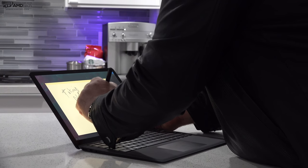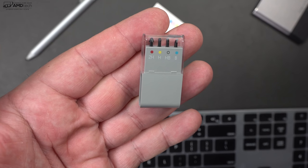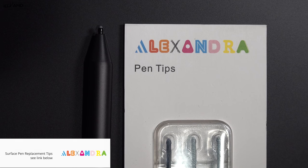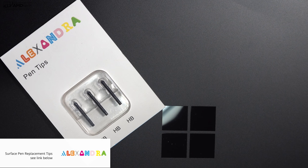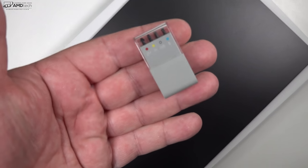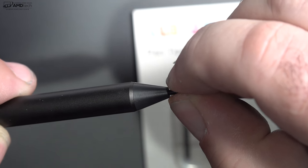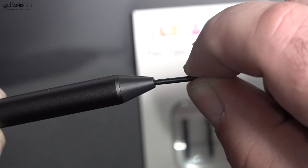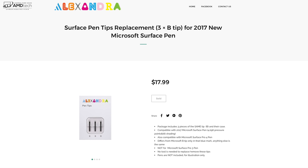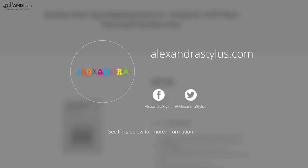One thing I noticed when using the Surface Pen over a long period of time is that the pen tips will wear out, so you will need a replacement strategy. Unfortunately, the Microsoft offering is not only expensive — they only give you one HB tip, which is the most popular tip people use. My recommendation is to go with the Alexandra Surface Pen replacement tips. Not only are they cheaper than Microsoft's offering, they're also more durable. I've been using them for a few months and they've held up a lot better. They offer both HB and B tips, all coming in at $17.99 — a lot cheaper than Microsoft's replacement tips. I'll put all the links below.